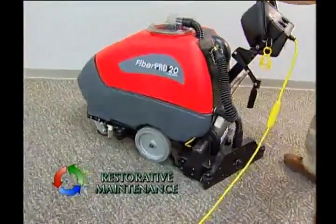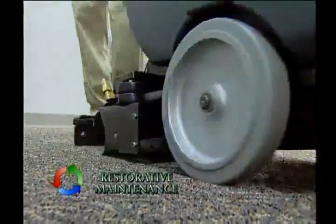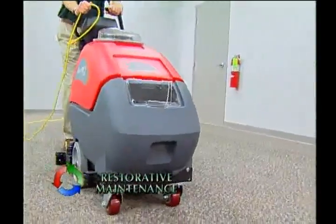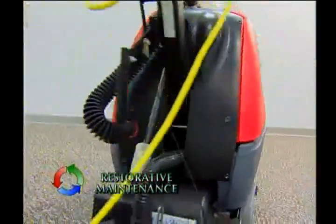Move the machine at a gradual, steady pace over the area. Dispense the solution moderately, being careful not to over-wet the carpet. Repeat this procedure on the next section of carpet. Overlap slightly on each pass — 2 to 3 inches with the extractor — to ensure all areas of the carpet are cleaned.